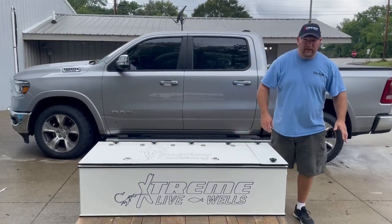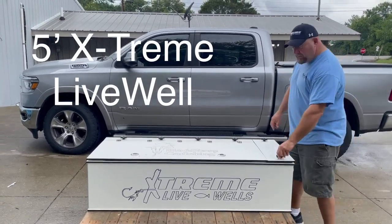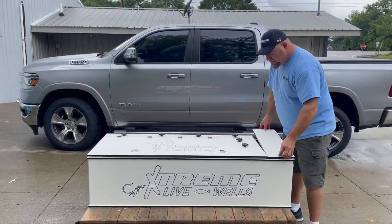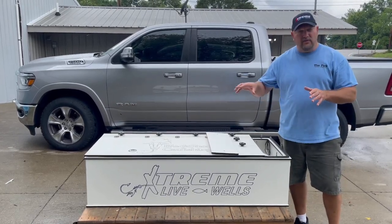Hello, this is Damon Melcho with Xtreme Bait Tank. I want to introduce you to the new five-foot Xtreme Live Well. This live well comes with a filter compartment, which is really what makes this live well pretty unique. So just like our bait tanks, these live wells will circulate, filter, and oxygenate the water.